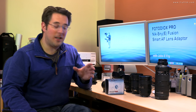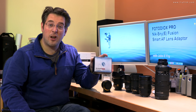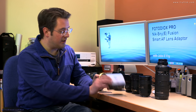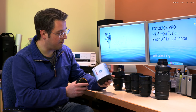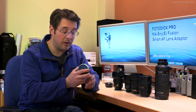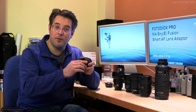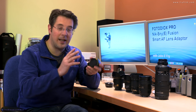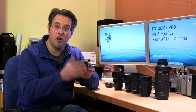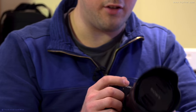Hi everyone. We're here today with the fairly new Photodeox Fusion Nikon to Sony E-mount adapter, and it looks like this. It comes in this little case — just a cardboard thingy. This is a smart adapter, which means it communicates autofocus and auto exposure information to the camera, and allows the lenses to AF, AE, and indeed image stabilise on E-mount bodies, such as this A6300.